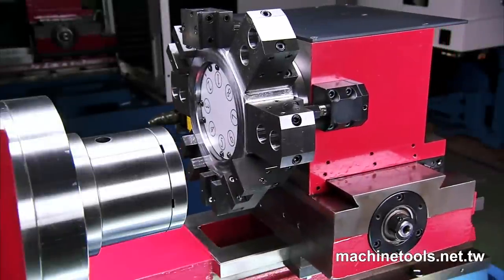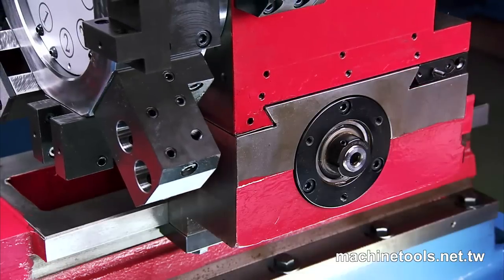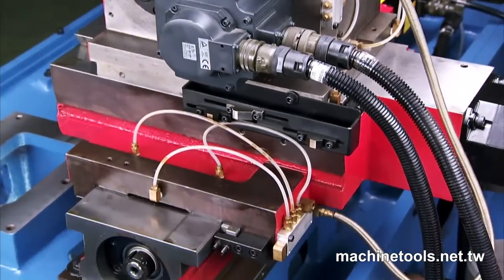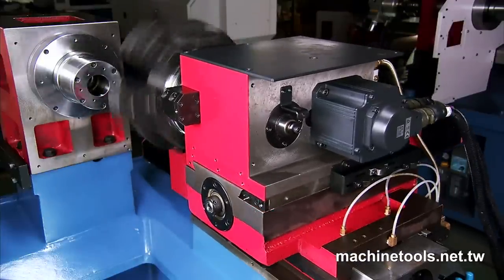The heavy duty servo turret on this model also differentiates itself from the competition by incorporating a heavy duty 1kW motor for very high efficiency heavy machining and fast tool change times, whilst maintaining the excellent precision that is required.